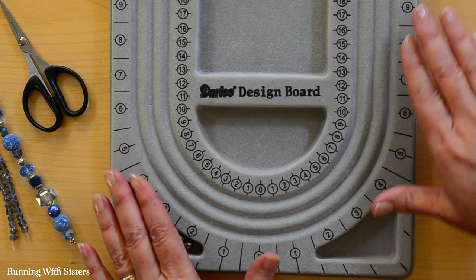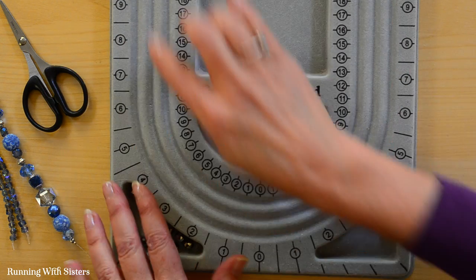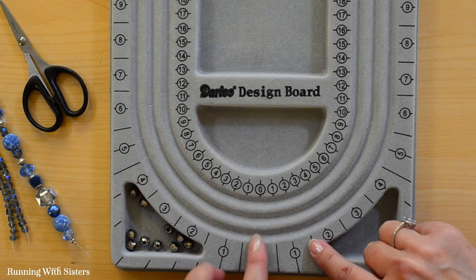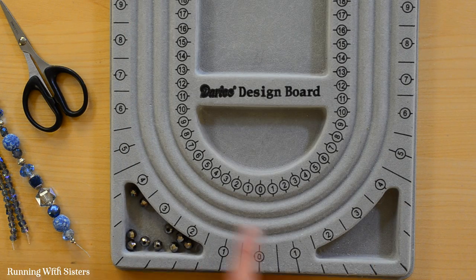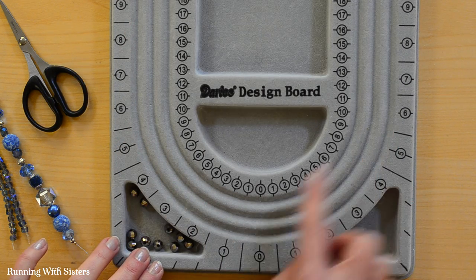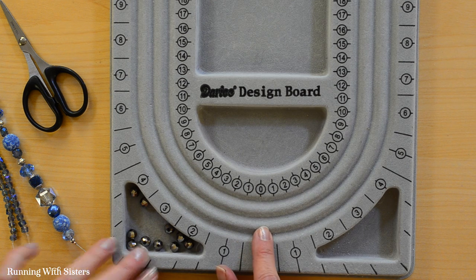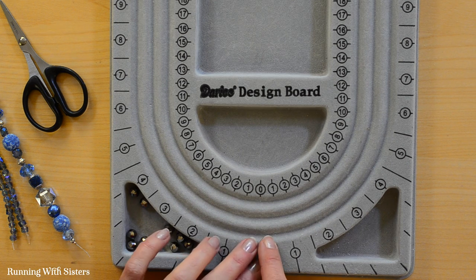This is a bead board, also called a design board. We like it because it has channels that you can put your beads in, and it also has measurements so you can measure how big your necklace is going to be. You can see the numbers around the edge and the zero in the center — the zero is where your focal bead will be, or the center of your necklace.